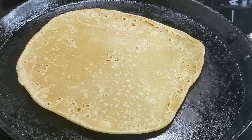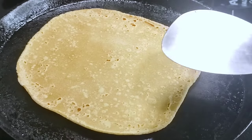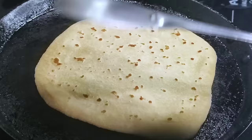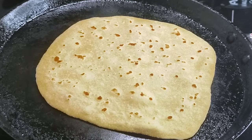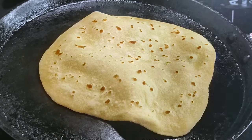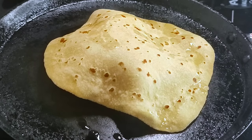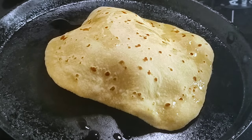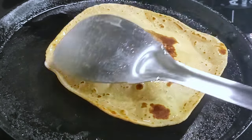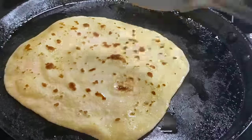Let's cook the chapathi on a hot flame. We can prepare the chapathi. After cooking, we can arrange the chapathi. Then we will arrange the chapathi for both sides, and we will apply it. If you start the chapathi, you should be familiar with the process. This one will be leveled and the other half will be visible. I will apply this one now.